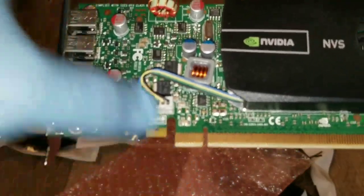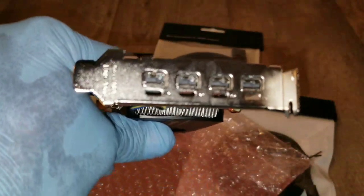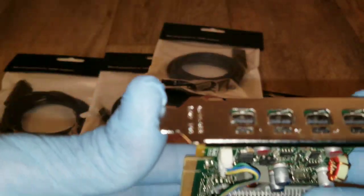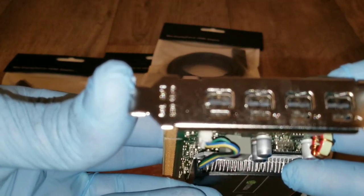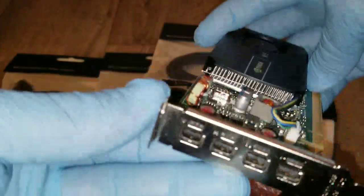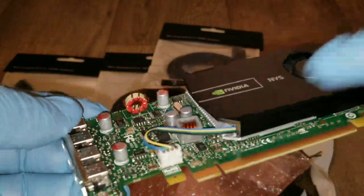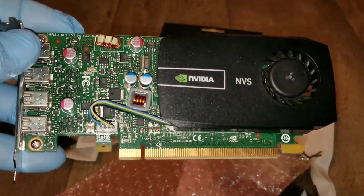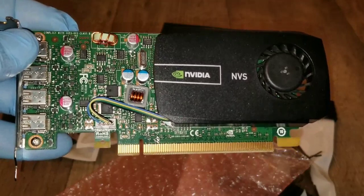It has a little fan here. On the other side there's a chip that interfaces with the rest of the computer, and here are the slots. It's not a full-size card — you can see how short it is, approximately three and a half inches. It has a heat sink underneath, so the fan and all the other components work together to keep this card running well.